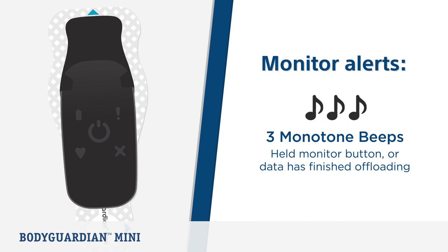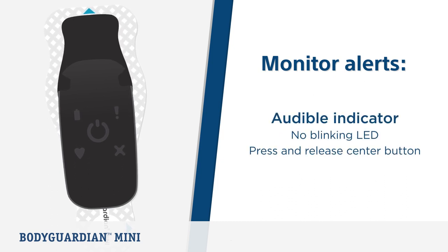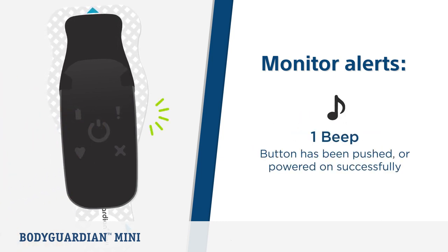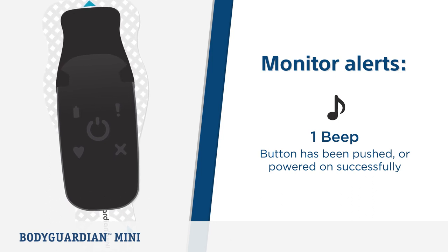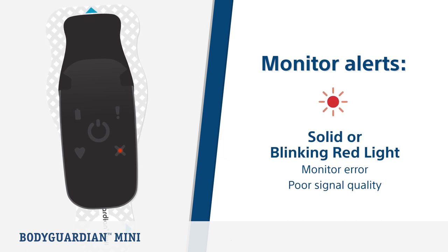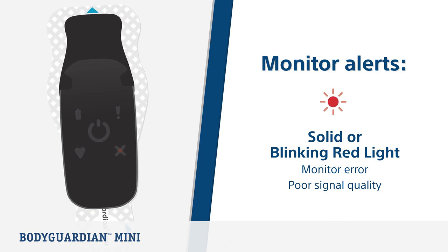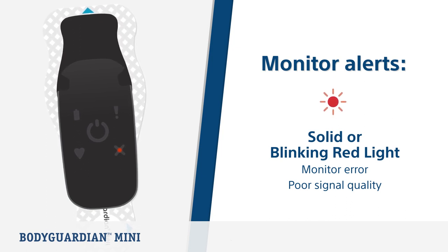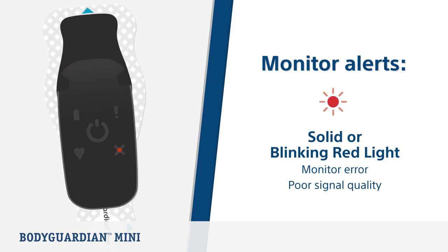If you hear three monotone beeps with no light, this means either you pressed and held the monitor button, or the monitor was in the charger and all data finished offloading. There is also an audible indicator if you cannot detect the blinking LED light — press and release the center button. One beep indicates the button is pushed during monitoring or it is powered on successfully. If you see a solid red or blinking red light, this means there is a monitor error. A red blinking light typically means the signals being collected by the strip have been poor quality for a few minutes.